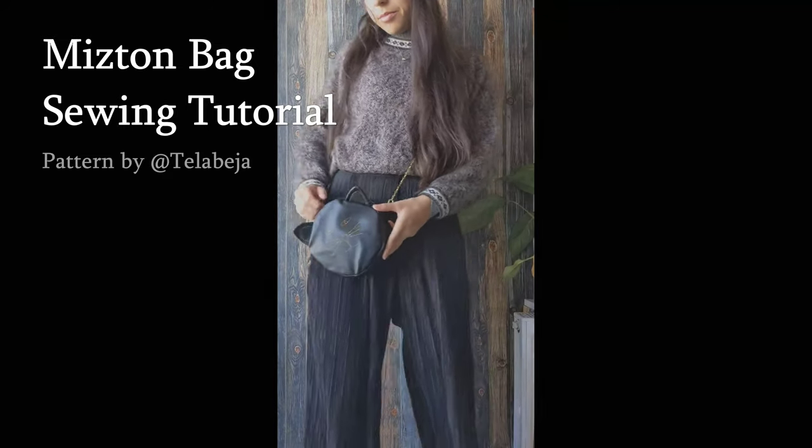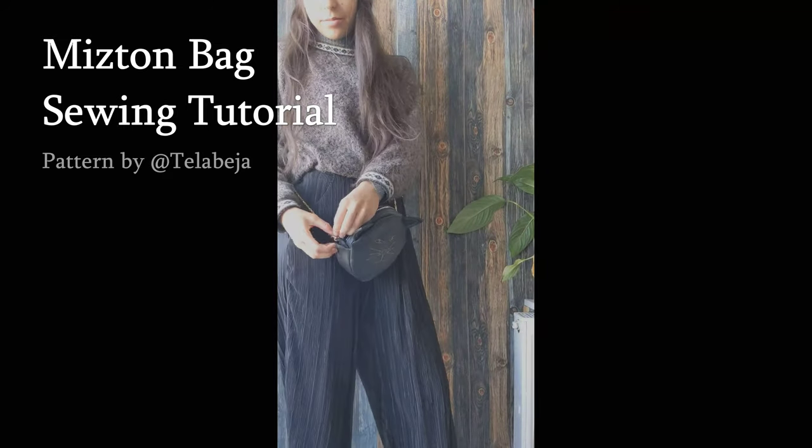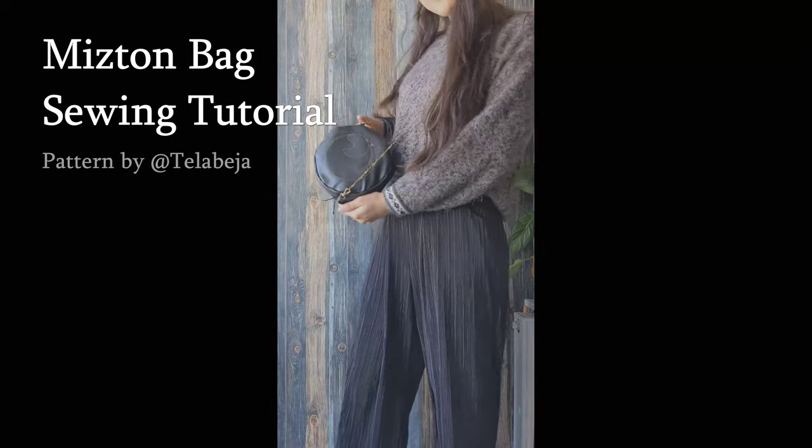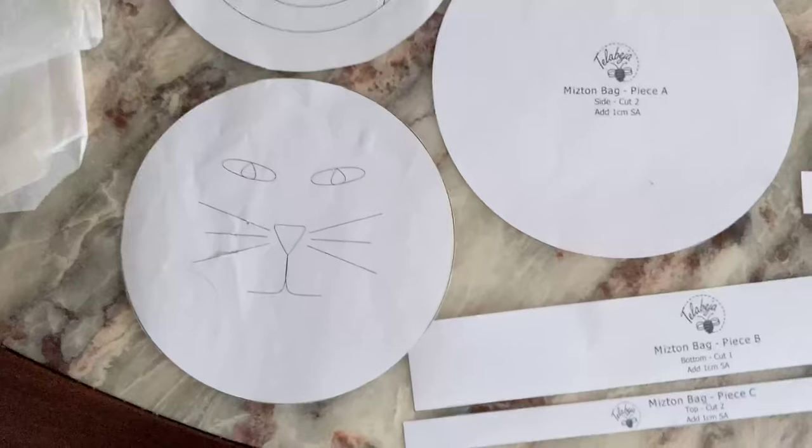Hello and welcome to this tutorial on how to sew this cute little cat bag. It has two versions: one with a cat face and ears, and the other one with a sleepy kitty.